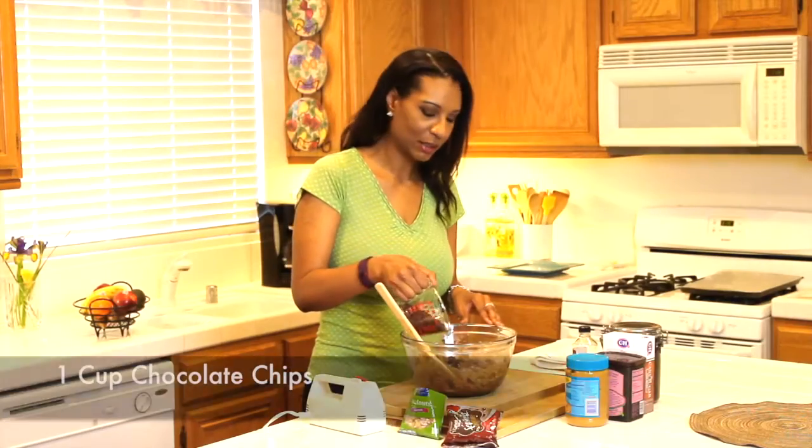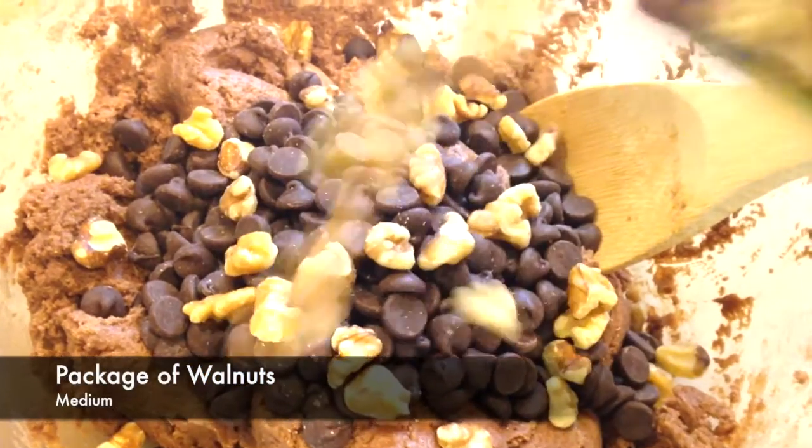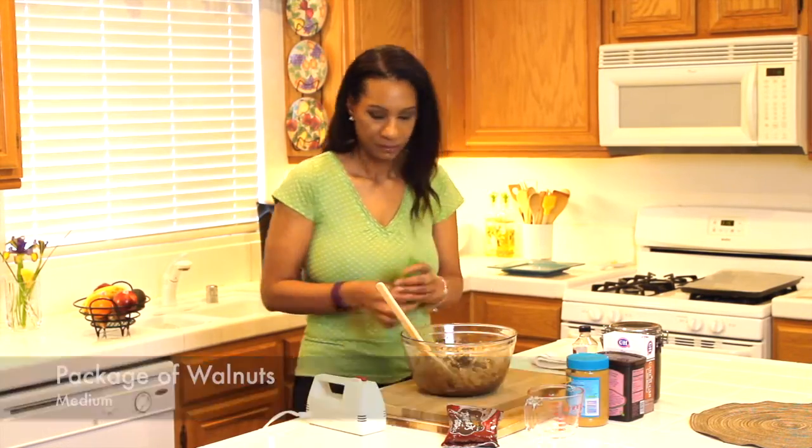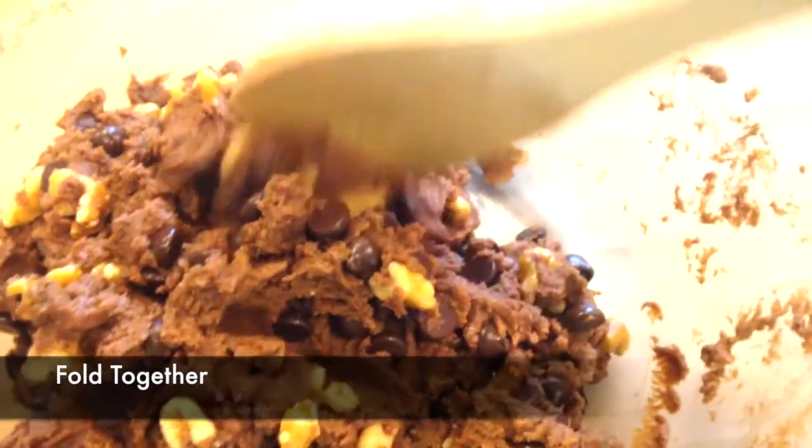Now I'm folding in a cup of chocolate chips and a package of walnuts. I'm just going to grab my wooden spoon and fold in my chips and nuts, just to make sure they stay whole. I have my cookie sheet lined with parchment paper and my ice cream scooper so that my cookies are around the same size, and I'm just going to scoop them out until I'm all done.